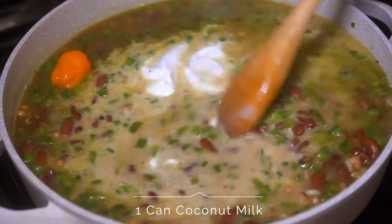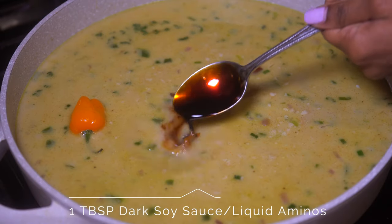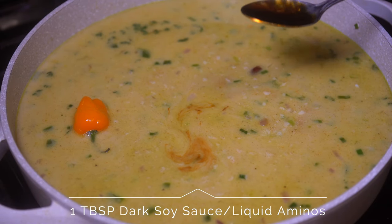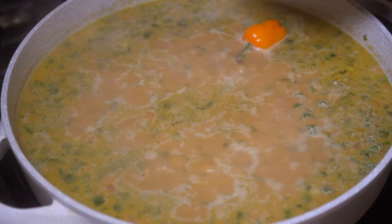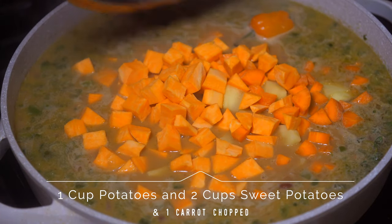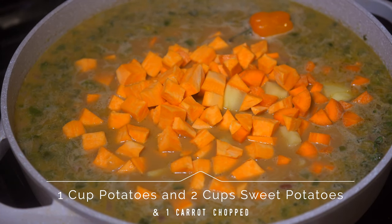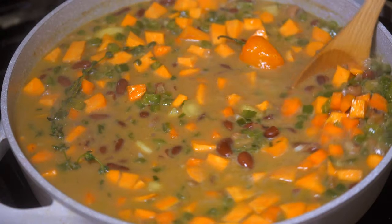Next, add in your coconut milk — we use canned coconut milk, and make sure it's full fat. Stir that up, then add in one tablespoon of dark soy sauce or liquid aminos. Once that comes to a boil, add in your potatoes and carrots and stir that up as well.